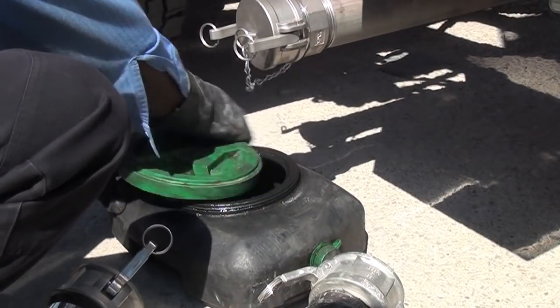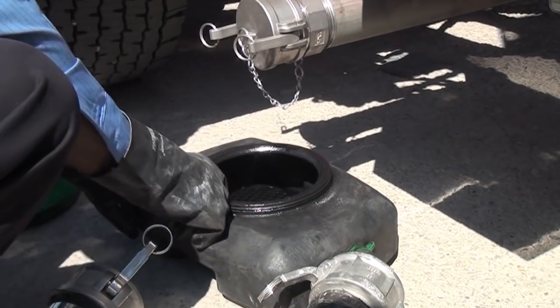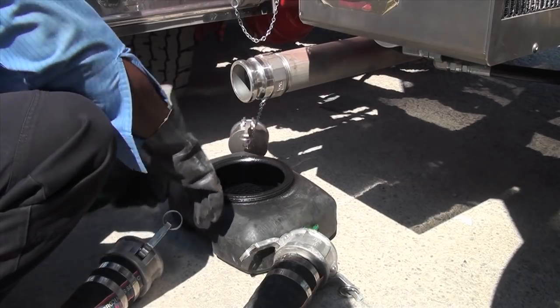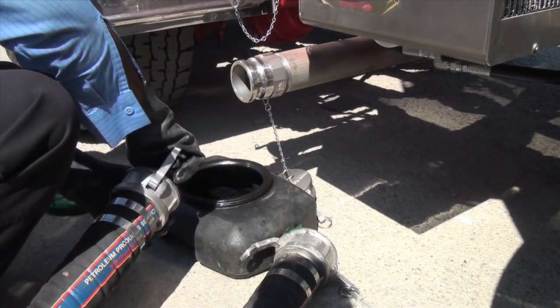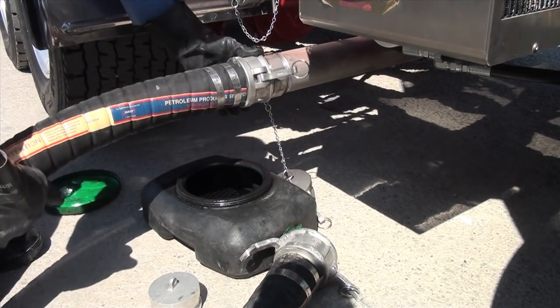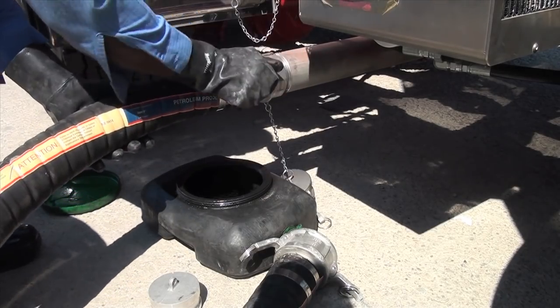Ensure the lid is removed from the drip pan. Remove the pump inlet cap and remove the cap from the end of the hose that will connect to the pump inlet. Connect this end of the hose to the pump inlet and verify a secure connection.